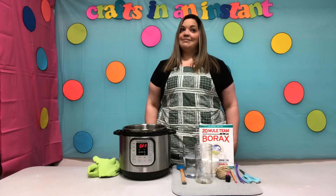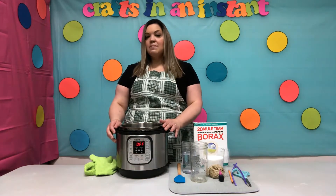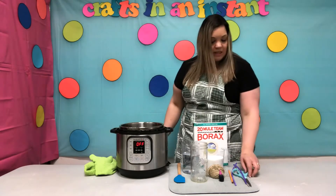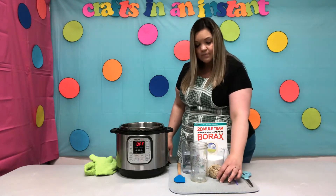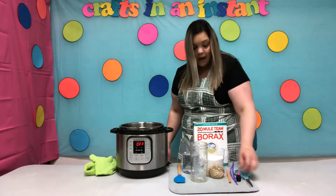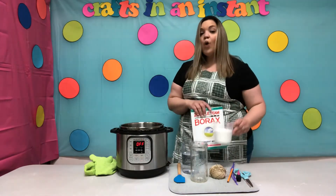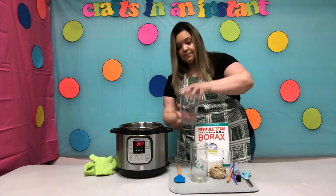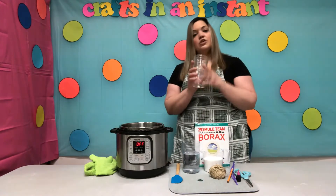For your geode you will need an Instant Pot. Now if you don't have an Instant Pot, it's okay — this can be done on a stovetop too, you just need to boil the water. You'll need a pair of scissors, two pipe cleaners, food coloring that matches the pipe cleaners, a drying mat (a towel works as well), a pencil, string, and one and three-quarters cup of borax.